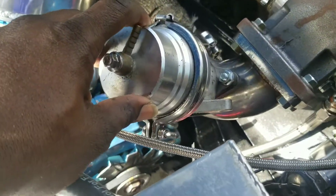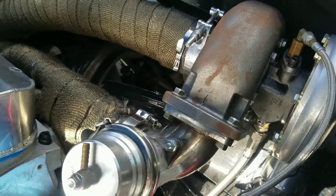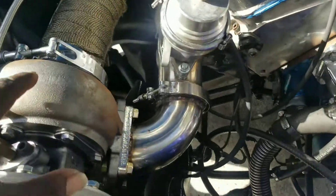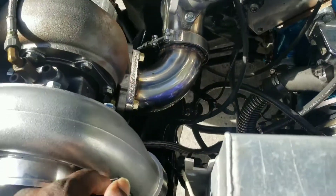They're not mounted 100% because we're going to wait to run our boost pipe before we decide exactly where we're going to put this pipe. Same thing on this side — this side should be a clear cut, it's just going to dump in this hole. Should be easy.